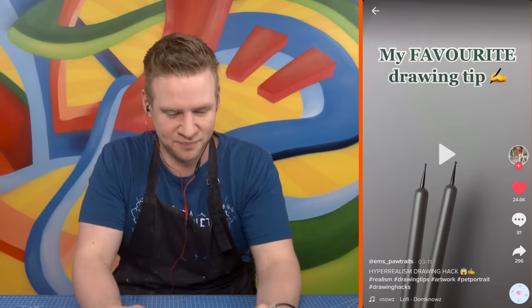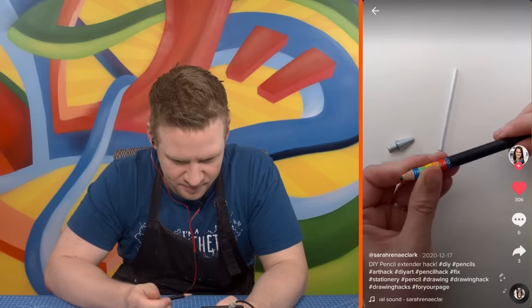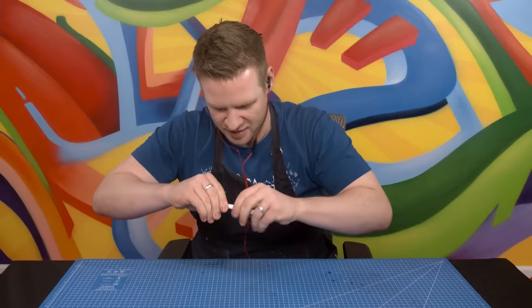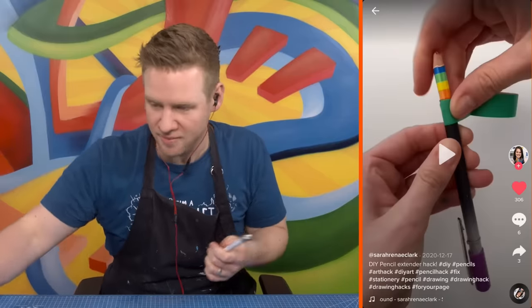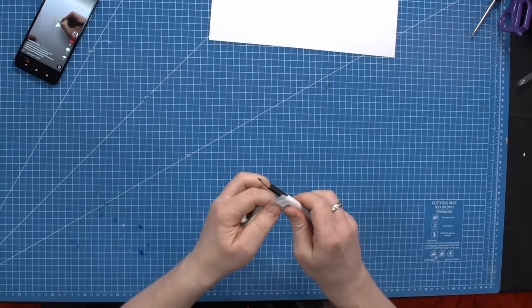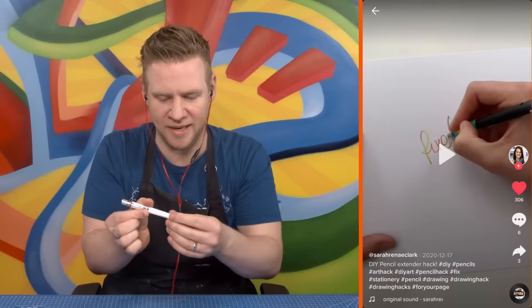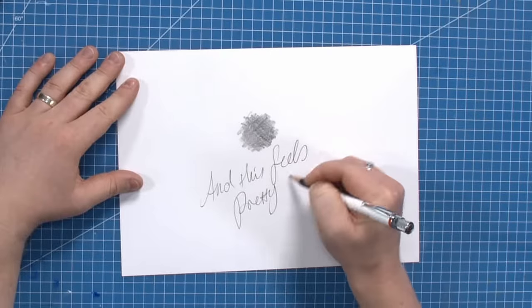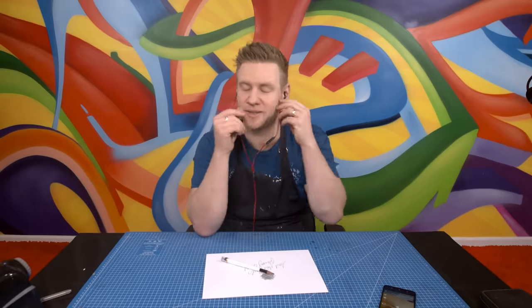Hack three: when your pencils are getting too short to hold, take an old pen that's the right size, pull it apart, and use the canister to hold your pencil. I've actually got this problem with my Blackwing — it's getting too short. The pencil fits in quite well, and securing it with a bit of electrical tape makes it nice and firm. Here's my Frankenstein too-short pencil, and this feels pretty great. That's actually a really good art hack.